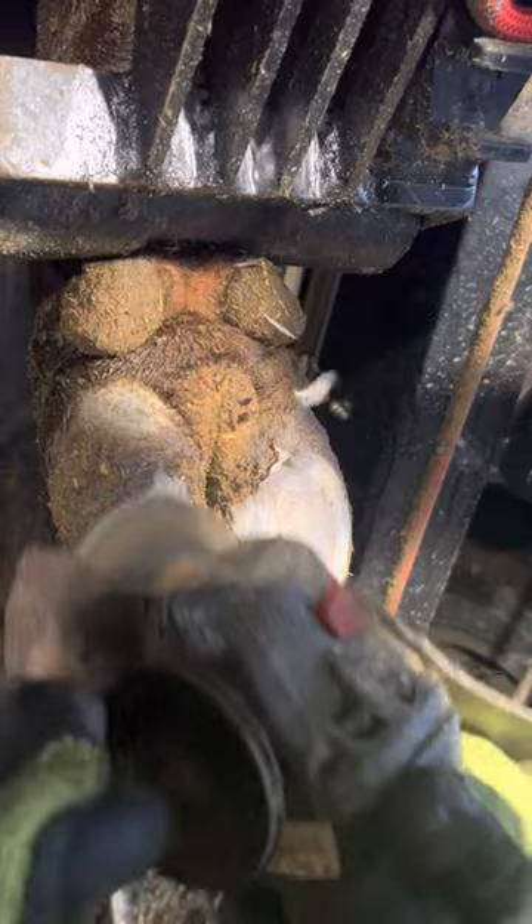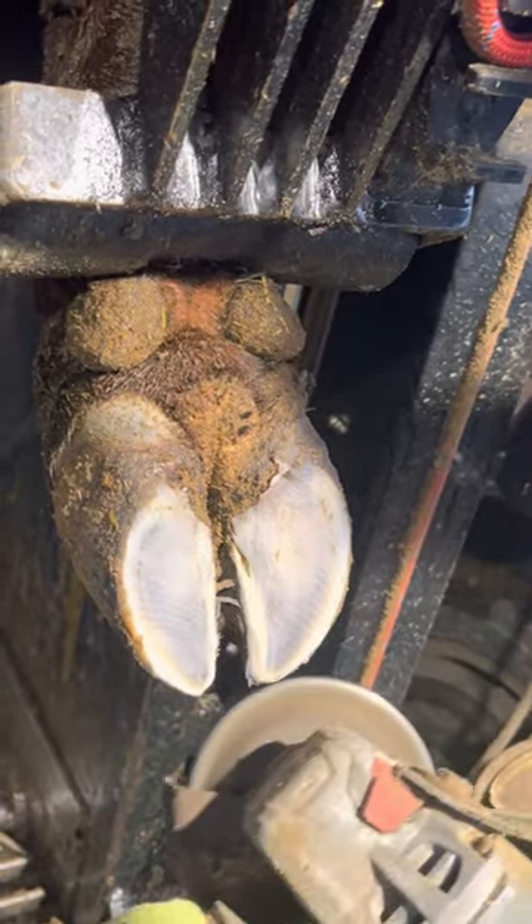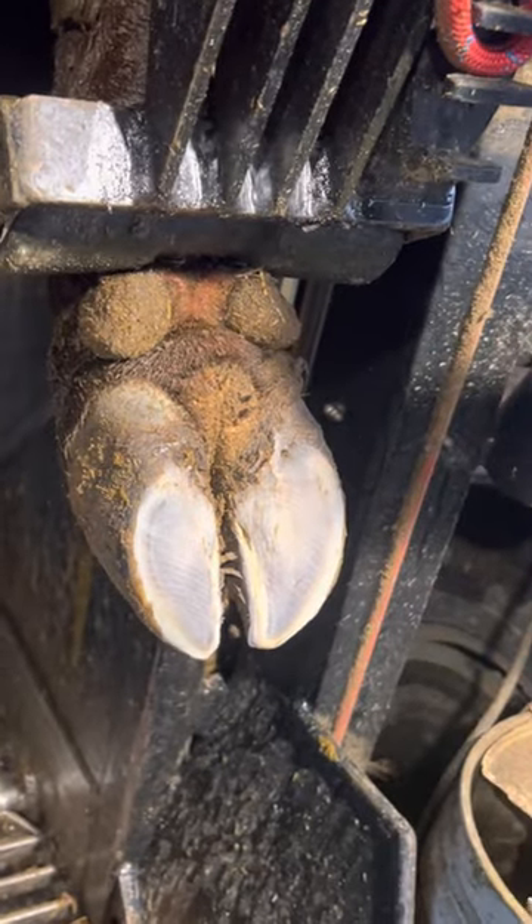Right now, before we even do much with the wart, we want to make sure that the hoof is properly trimmed. Other than that wart, the hoof actually looks like it's in very good shape — it wasn't too overgrown and it looks very healthy.